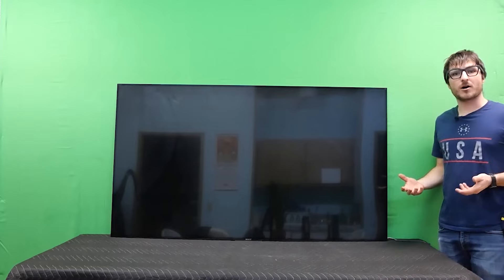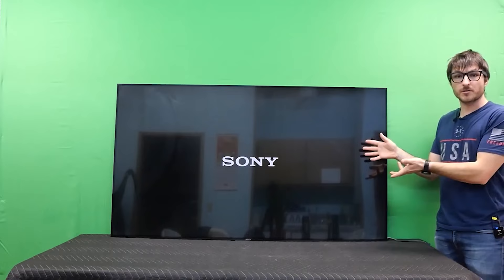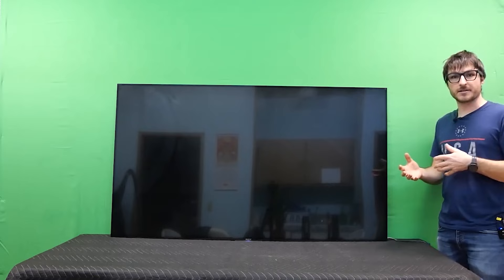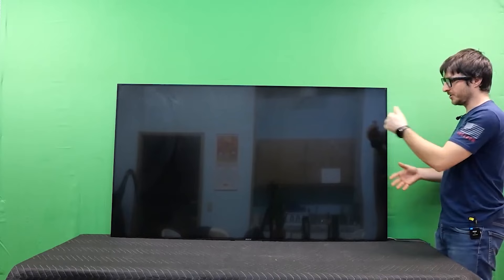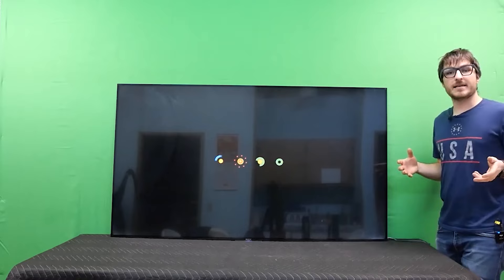I have a Sony model XBR65X900C experiencing the common issues: completely dead with no power, or turning on and showing the Sony logo then cycling off and back on endlessly, or booting past the Sony logo to the Android logo and then shutting off and repeating. Those are the most common issues with the XBR900C models. We can see it just got stuck, shut off, and turned back on — doing that endlessly. Let's get the main board out and fix it.